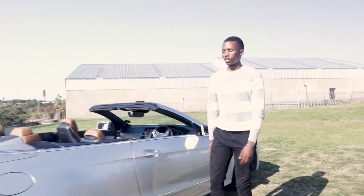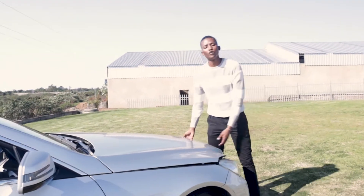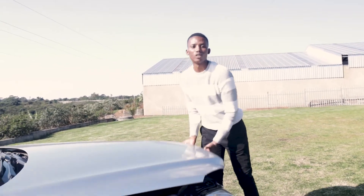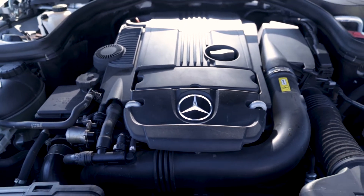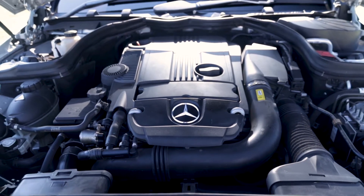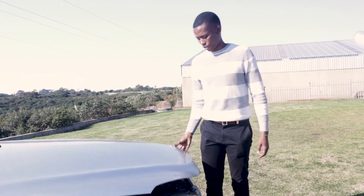Let's talk about the engine. This car is a 1.8 turbo with 150 kilowatts of power as well as 310 Nm of torque. I don't know why I'm showing you the engine bay, but that's what we usually do in car reviews — pretty clean engine bay, nothing much to it.